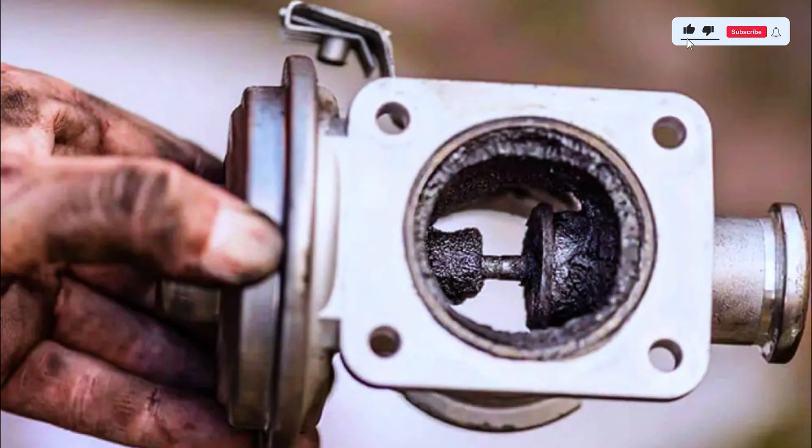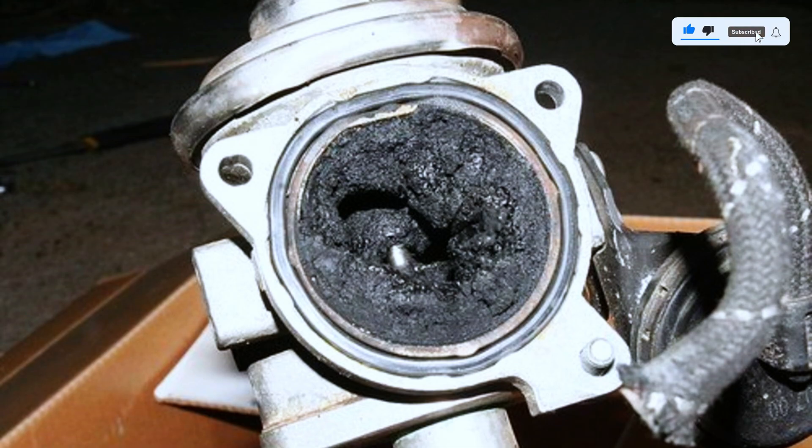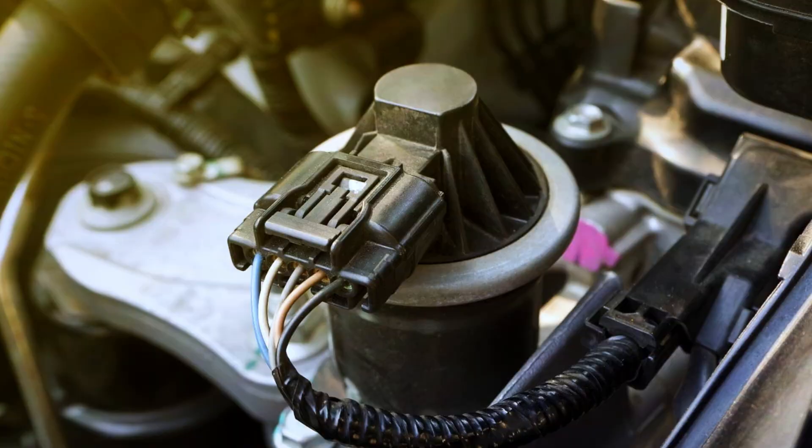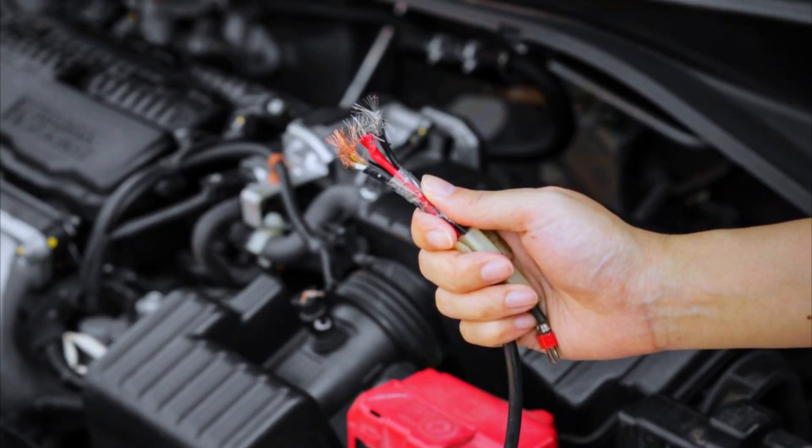Common causes include: a faulty EGR valve, a plugged EGR passage, disconnected or damaged vacuum lines, a faulty EGR-related sensor, and issues with the EGR control circuit such as damaged wires or poor connections.